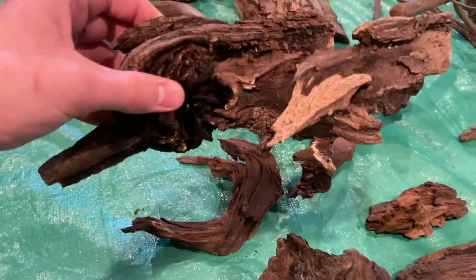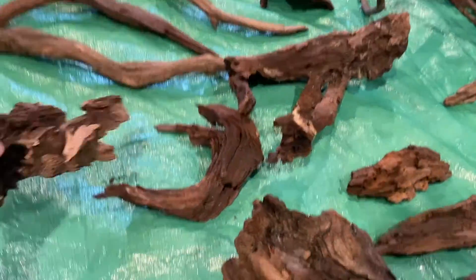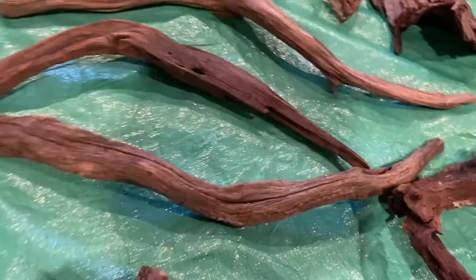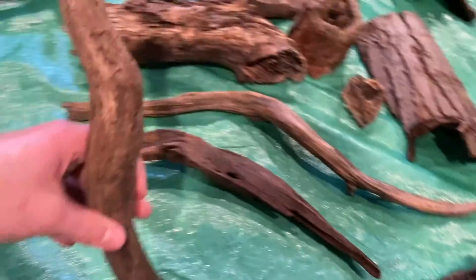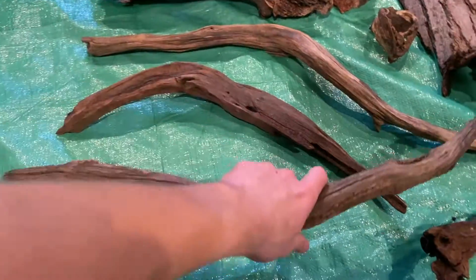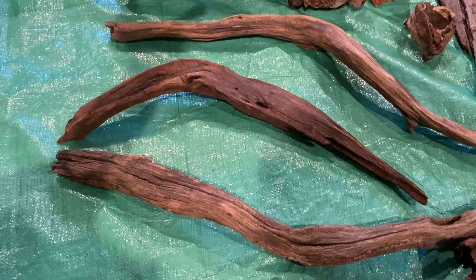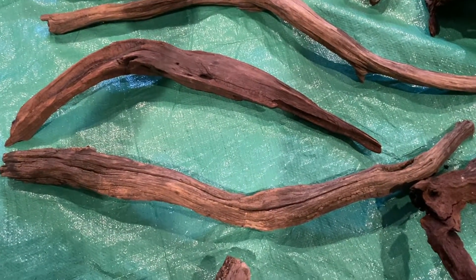This piece is newer but it kind of has the same vibe going on, so I think it would look cool on the background. And then we have these three pieces which I think would look really cool coming out of the background so the geckos can crawl on them, intertwined with the other pieces of wood and the plants too.